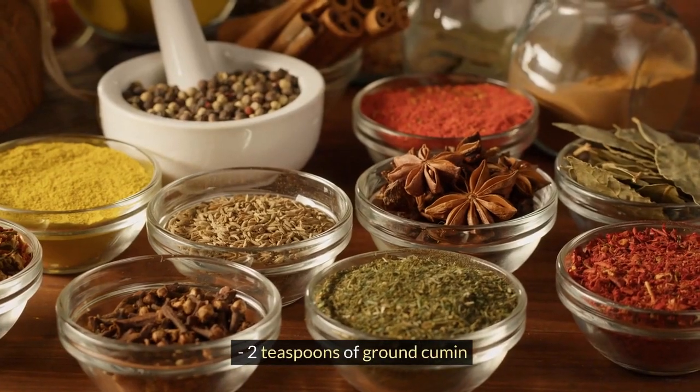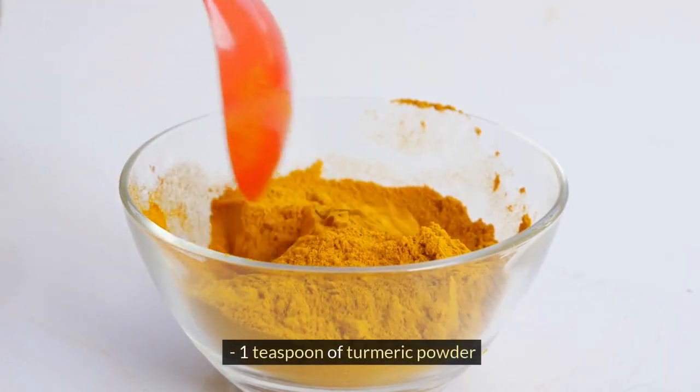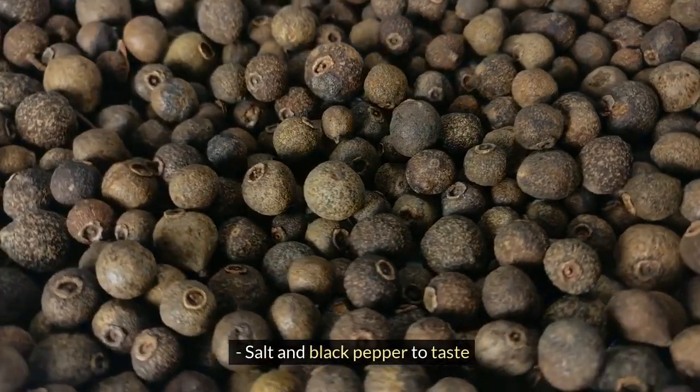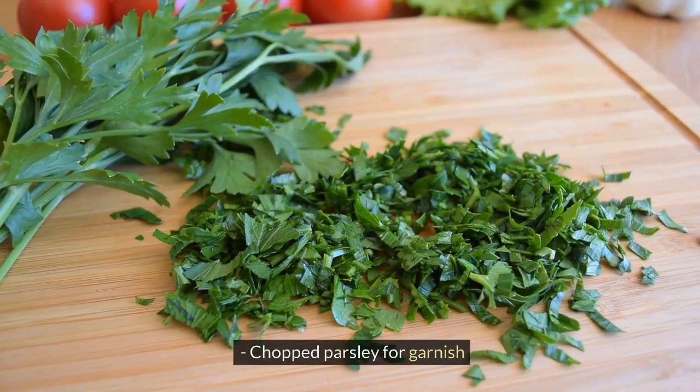2 teaspoons of ground cumin, 1 teaspoon of ground coriander, 1 teaspoon of turmeric powder, salt and black pepper to taste, 4 cups of chicken broth — you can use water if you don't have broth — and chopped parsley for garnish.